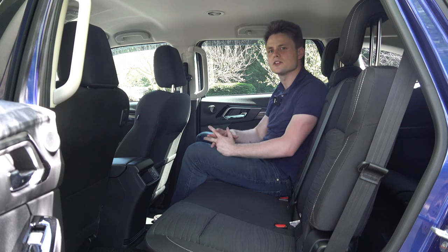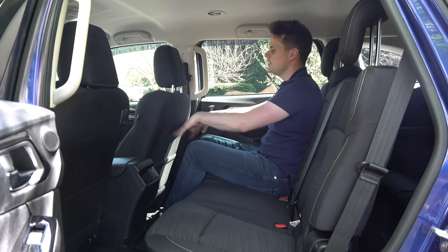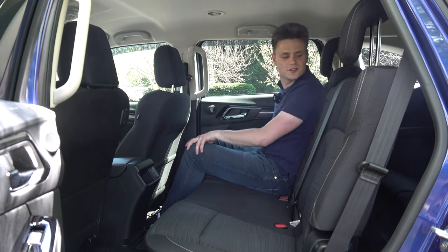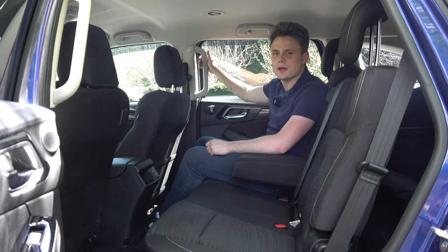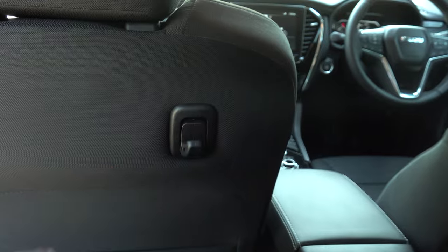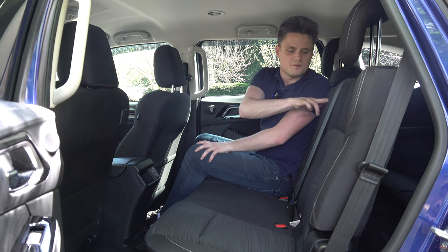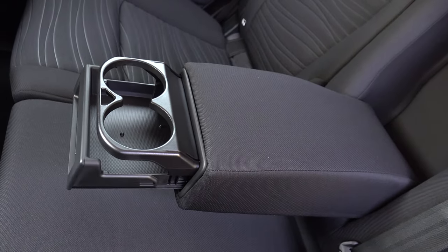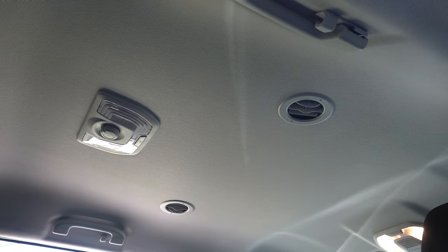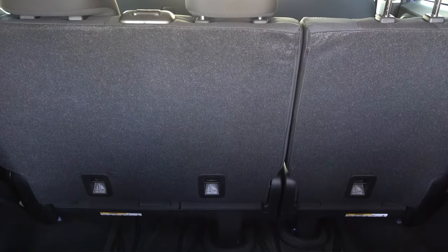In the back seats, as a full-size adult with the front seat in my driving position, I still have good knee room, toe room, and really good headroom, and you can recline the seat back. There are large grab handles, map pockets, two USB-A charging ports, a mobile phone spot, and a fold-down armrest with two small cup holders. Large door bins can fit a litre of water, there's dedicated rear air conditioning, and the two outboard seats have ISOFIX points plus three top tether points.